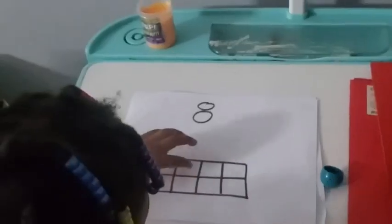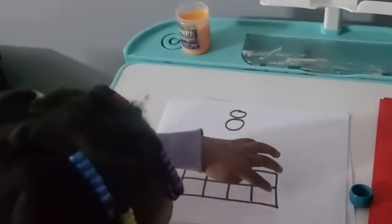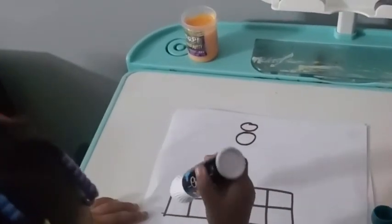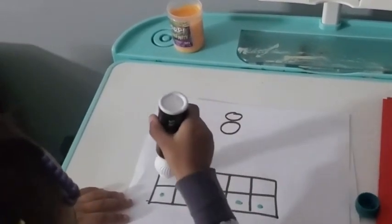Hey guys, it's Marie with WTI. I have these dot markers and I got them for my kids. Not only are they super fun, but they are super educational. We often use these with math and our 10 frames. They love to count and push on it. I just really love these markers so much.